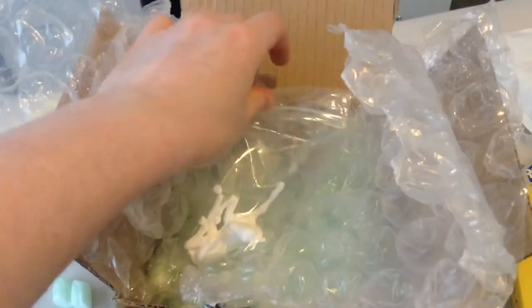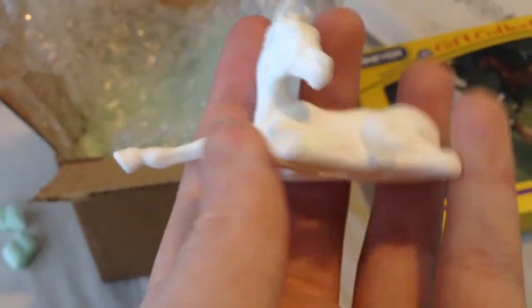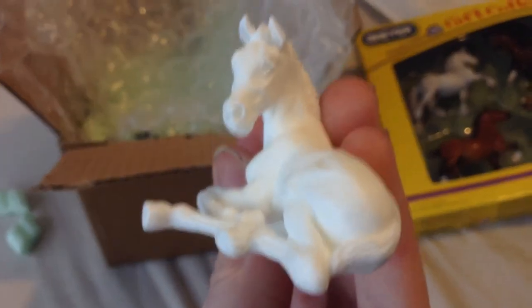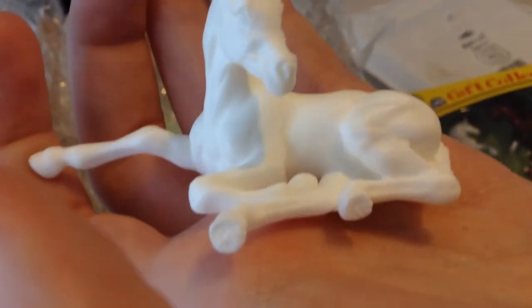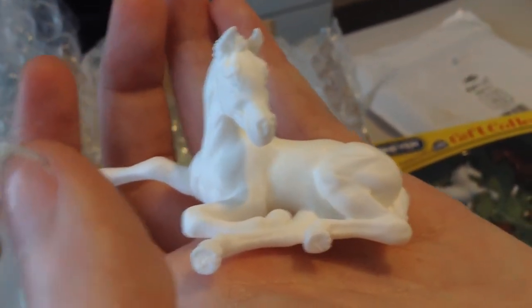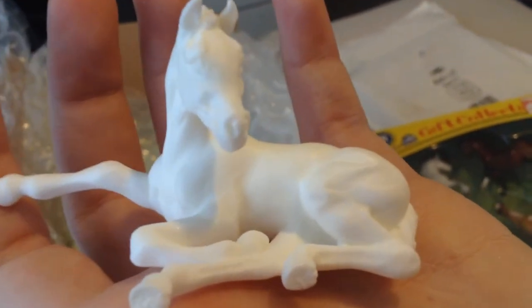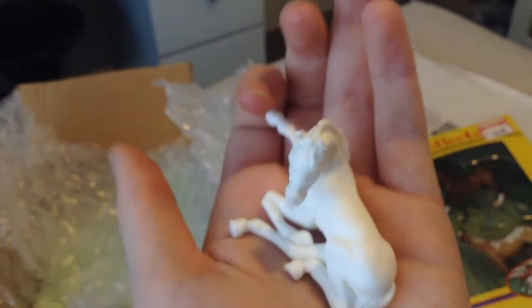And then on to this box here, which is from Horsing Around. I just have a little stablemate scale resin in a little baggy. Look at him — he's so cute! He's a little Arabian foal and I can't remember exactly who he's sculpted by, but he's very adorable. He's just a large stablemate scale resin and he's very cute. If you're in the UK and you're wanting to find nice resins, have a look on horsingaround.com — they have some really nice resins and also some really nice chinas if you can't afford that kind of stuff.